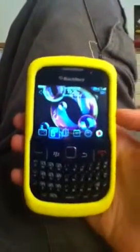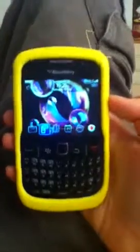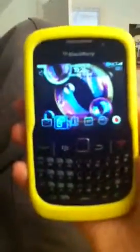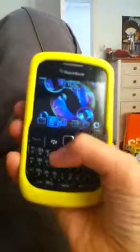This is my new BlackBerry Curve 8250. This is the first BlackBerry Curve. I was thinking of getting an iPhone, but my friend has one of these and I don't know how I lived without it.